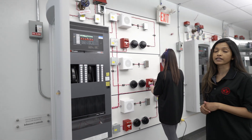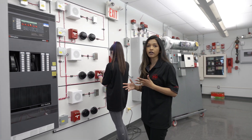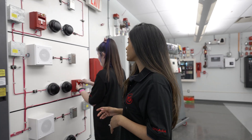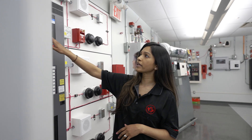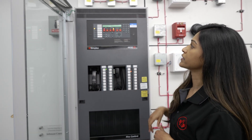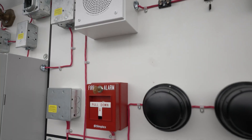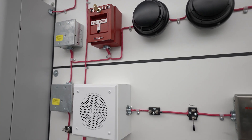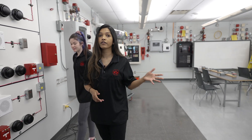The key would be held by building personnel — it wouldn't be accessible to the occupants in the building. And then once that is reset, we can come to the panel and we are able to reset the panel. So that's kind of how the operation of the pull station works and the testing of the pull station. And now we'll go over to testing our other input devices like our heat and smoke.